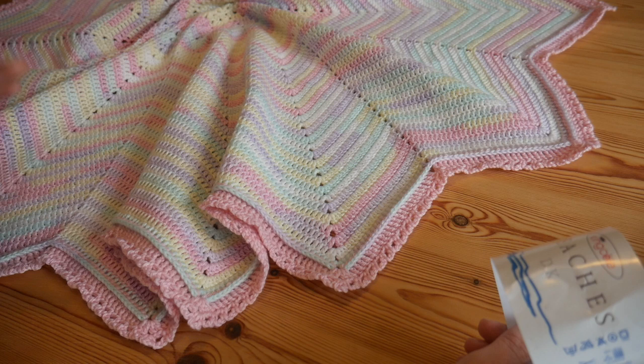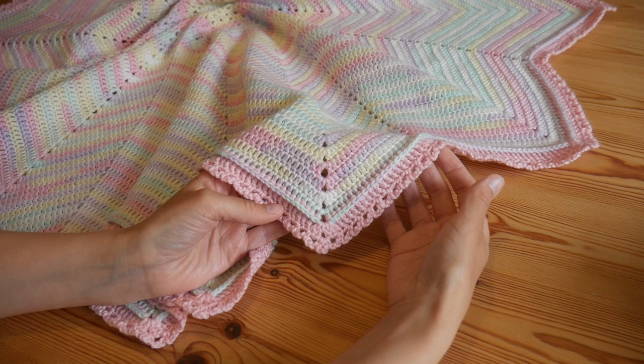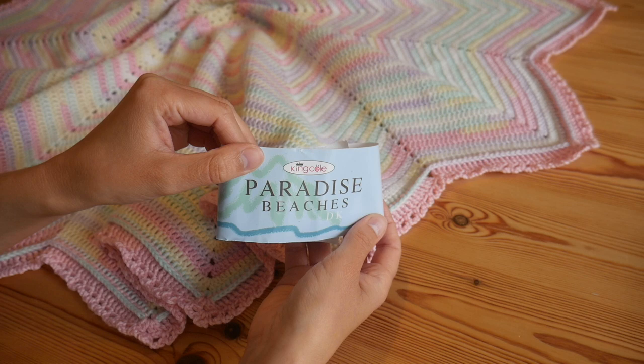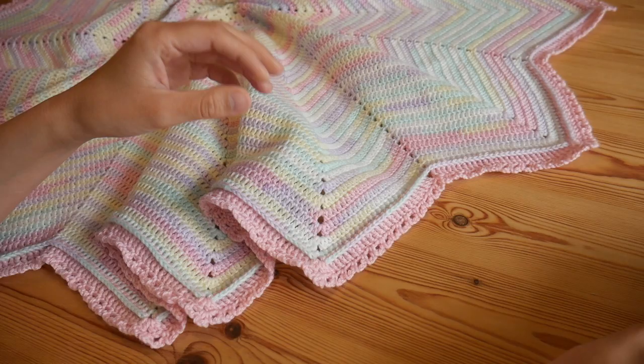The main body of the blanket is the 12-point star using the Beaches and Cream. It also has a beautiful textured lacy border which has been done in the accompanying Paradise Beaches DK — their solid range — in the shade Pink Gin, and I've used that for the two rounds of the border.